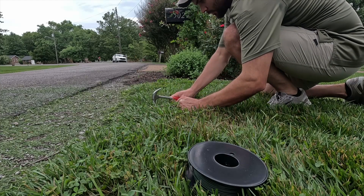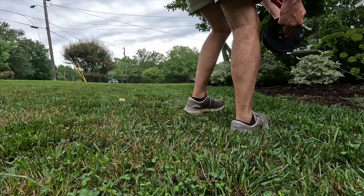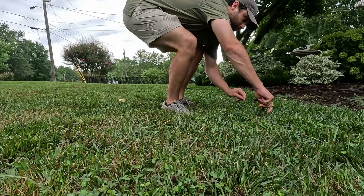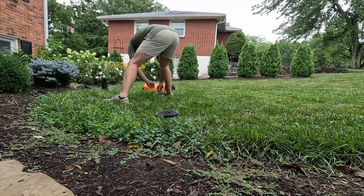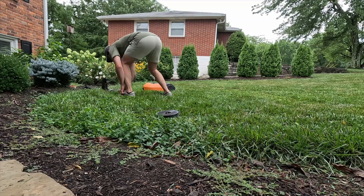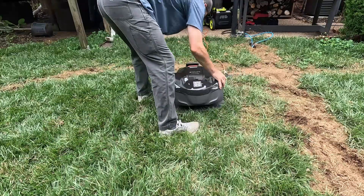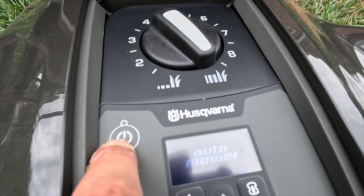They all had user manuals, quick start guides, and all of them directed you to an app that helped with setup — really intuitive. Honestly I thought it was going to take a lot longer than it did. I got them all done in basically one day. I elected not to dig the boundary wire into the ground since it'll eventually work its way into the soil. Just keep in mind when you weed eat or edge around those areas that you've put boundary wire there. All in all, super easy to set up.